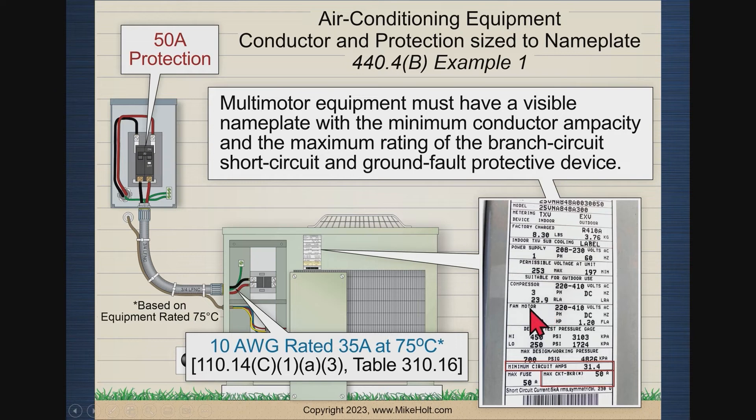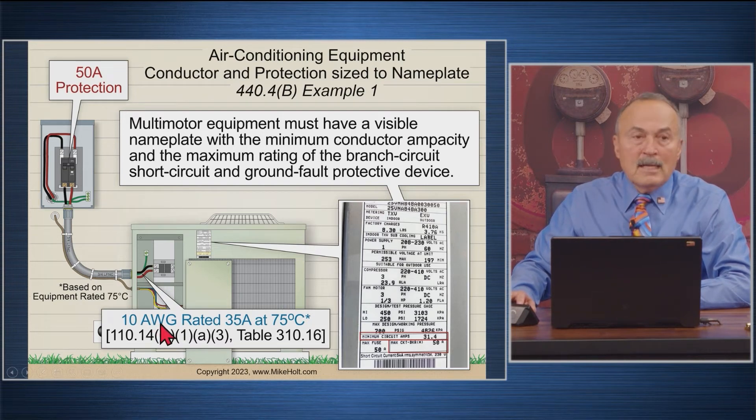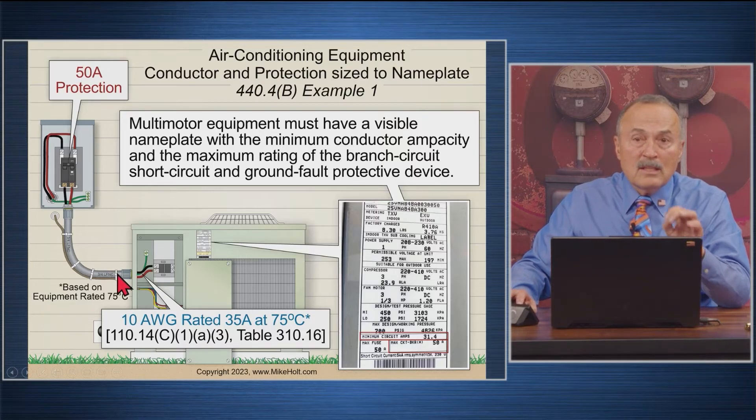Here's a real nameplate example. The compressor draws 23.1 amps, the fan draws 1.2 amps, the minimum circuit ampacity is 31.4 amps, and the maximum protection is 50 amperes. As an electrician just trying to find the right wire: go to the nameplate, use 31.4 amps, go to Table 310.16 at the 75°C column — but be careful, we're not running Romex. That gives us 10 AWG wire. And the maximum protection says 50 amp breaker. So: 10 AWG wire, 50 amp breaker. The 10 AWG wire is protected by the 50 amp breaker against short circuits and ground faults.